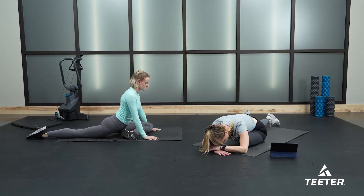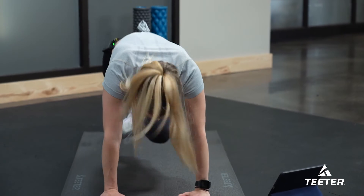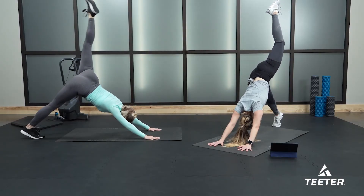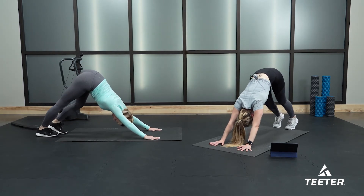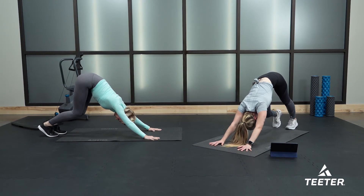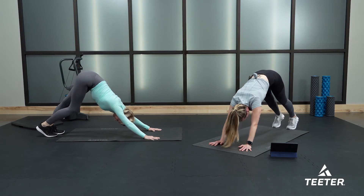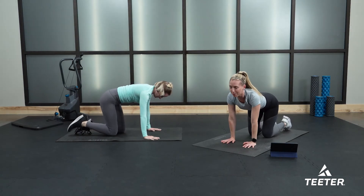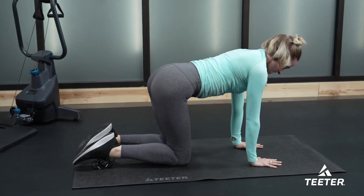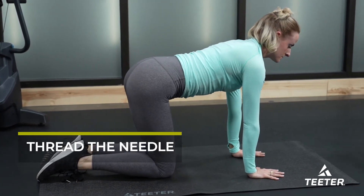Whenever you are ready, walk yourself back up, tuck your right toe under, push yourself back up lifting the left leg up nice and high, then lower the left leg down and pedal your feet again right to left, left to right. From here, drop your knees down to the floor — we're back to that tabletop quadruped position. Now we're going to do something called thread the needle: take your right hand and extend it up to the sky.